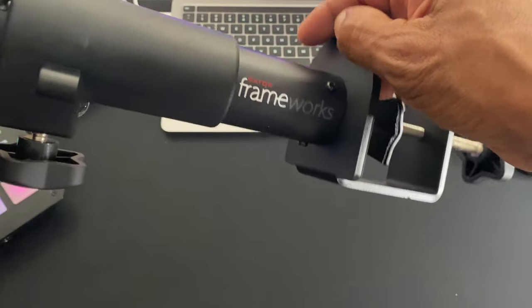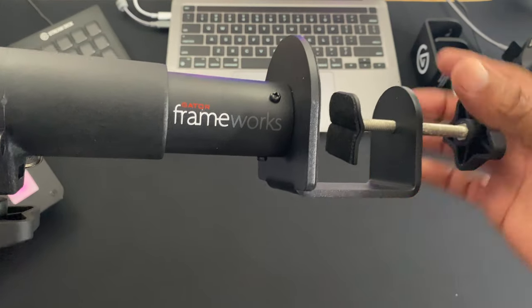That sort of freaks me out a little bit because the weight capacity is 60 pounds maximum. I'm not sure if that means 60 pounds per monitor stand or 60 pounds total for both. I'm going to say 30 pounds each. So would I put an 8-inch monitor on these desktop stands? Absolutely not, and the reason is because of this bottom clamp here.